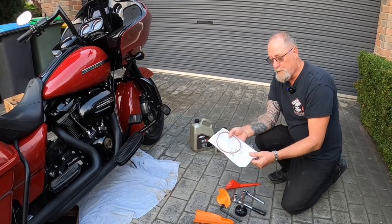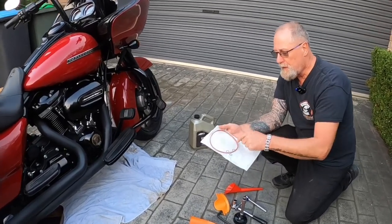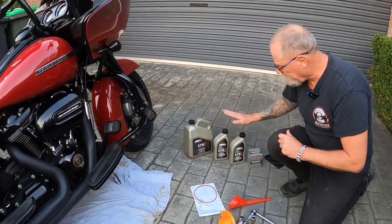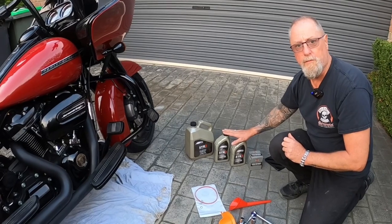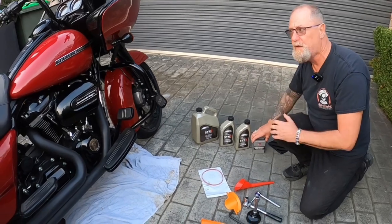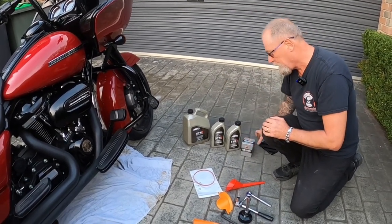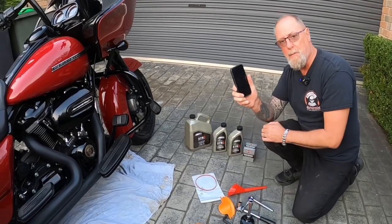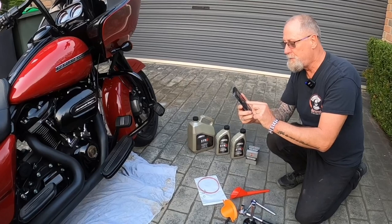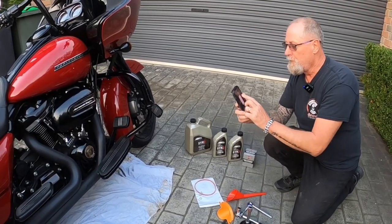The gasket kit comes with three O-rings for the sump plugs and a big ring for the derby cover. Six litres of oil — whatever your choice is, we won't get into that. I use full synthetic, and an oil filter. Last but not least, your mobile phone, because the little torch on it is the best thing ever for having a look underneath the bike.